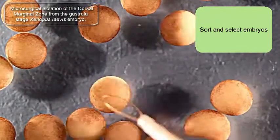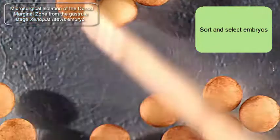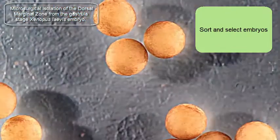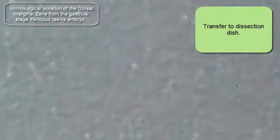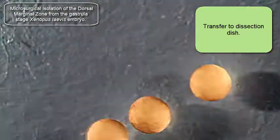Here I am sorting out some embryos to start with. I'm going to have a selection of wonderful embryos to begin. I'll pick these three and transfer them into my working dish with a Pasteur pipette.